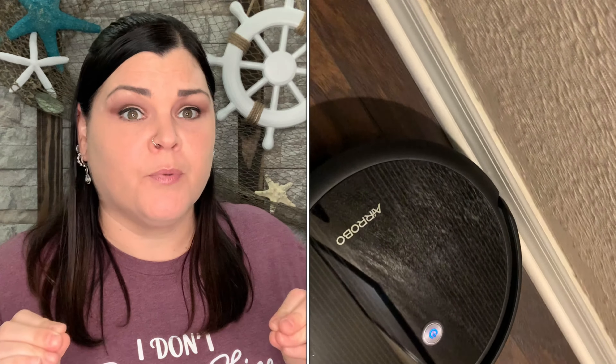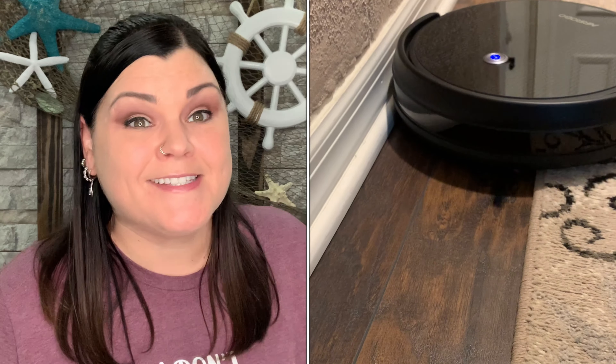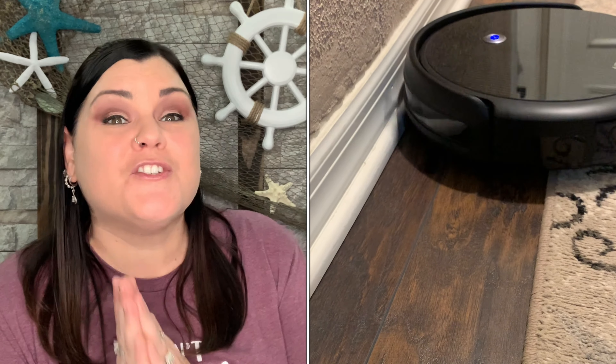Once you have it all set up and start using it, especially going over carpet the first time, I would check the dust pocket maybe after each room until you've done it a few times, because it's going to find all kinds of dirt and debris — it even sucks along your baseboards. This thing is like a miracle worker.